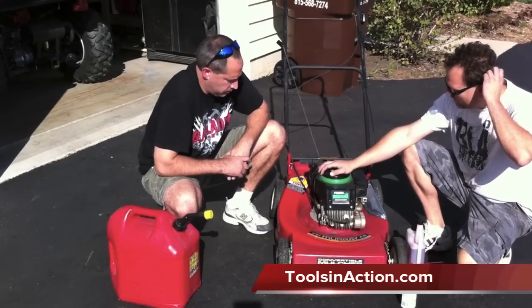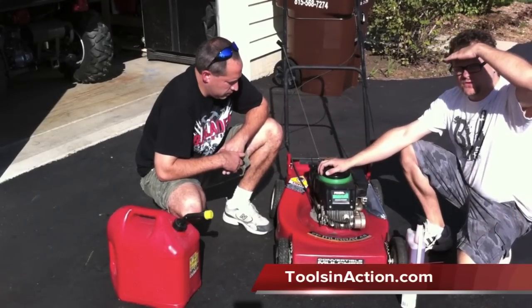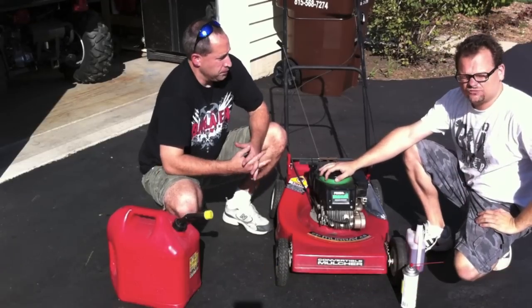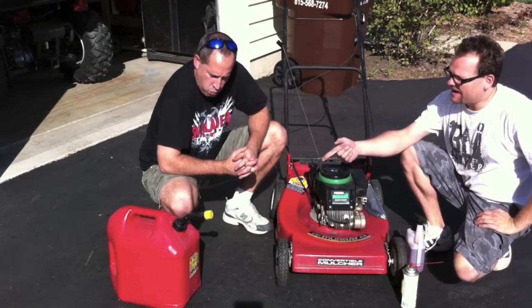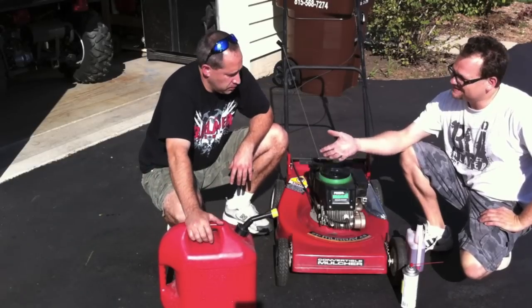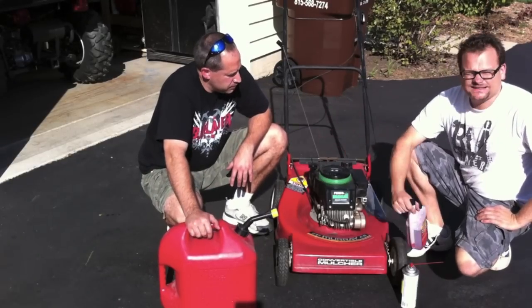When you winterize your lawn mower, basically all you are doing is making sure the fuel is stable and all your components are not going to rust. What I do is every time I fill up a five-gallon can of gas, I always add Sta-Bil.